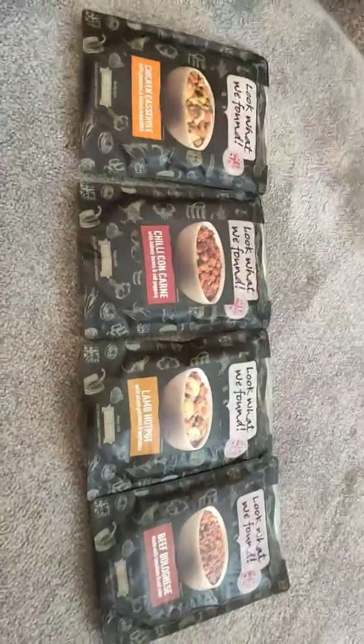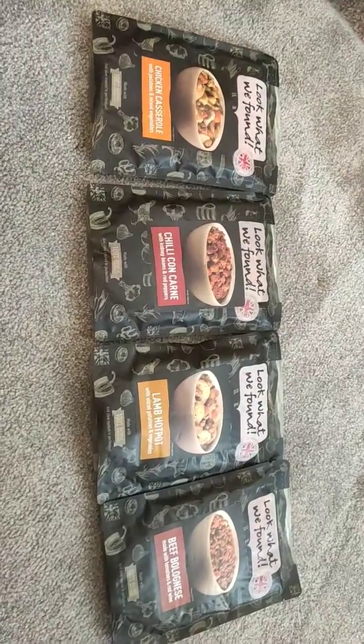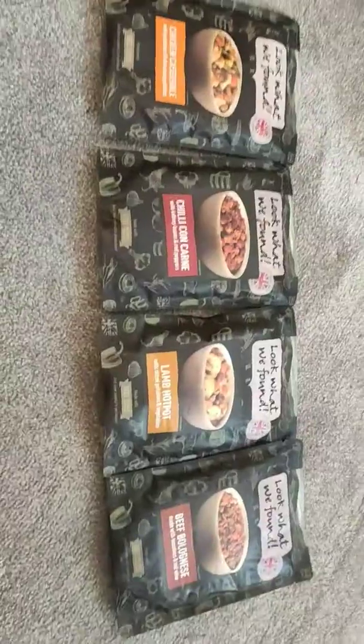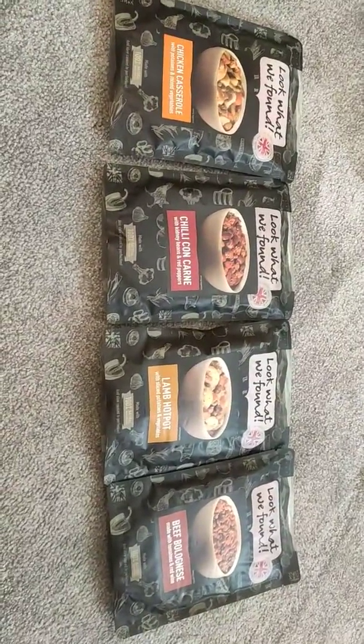Hello YouTube and welcome to Mike's Reviews. Today we're going to review some food. I'm not going to be opening them — I'm just making people aware that these things do exist and that they are very good for camping.